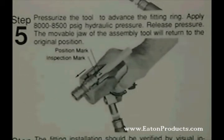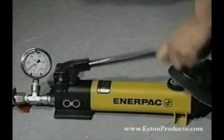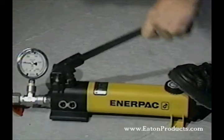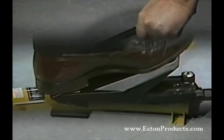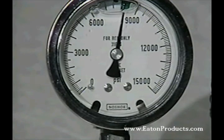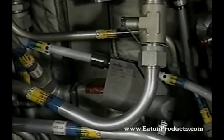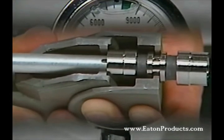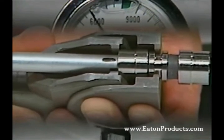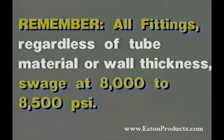With the swaging tool securely seated, operate the pump to start building up pressure. Pump until the pressure reaches 8,000 to 8,500 PSI. If you're using a foot operated intensifier, it will automatically shut off at this level. The hand pump will not, so keep an eye on the gauge. Tooling pressure has been preset or standardized at 8,500 PSI, regardless of the fitting size or its pressure class. As the pressure builds, you can see the tool jaw advance, moving the fitting ring with it. The ring is preset at the factory. Remember, all fittings, regardless of tube material or wall thickness, swage at 8,000 to 8,500 PSI.